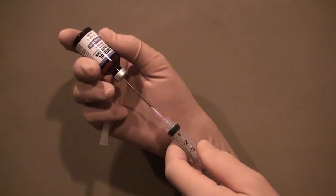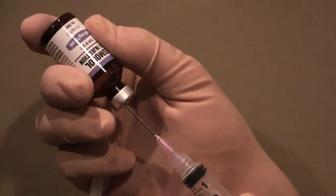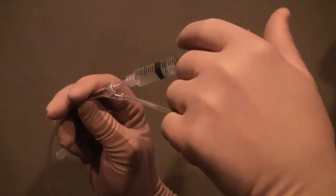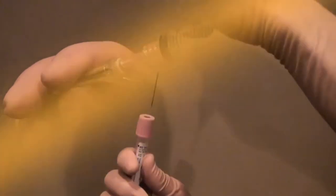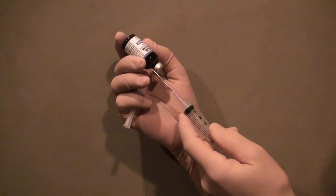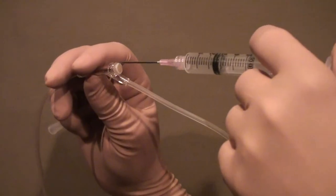MedMate dramatically reduces the needle stick injury risk due to its innovative guarded needle design. Before we demonstrate MedMate, let's review how these activities are currently performed and the risks therein entailed. Needles are used in clinical care to withdraw medications from vials, inject medications into IV ports, and transfer biological specimens. The slightest lapse in concentration can lead to a needle stick.